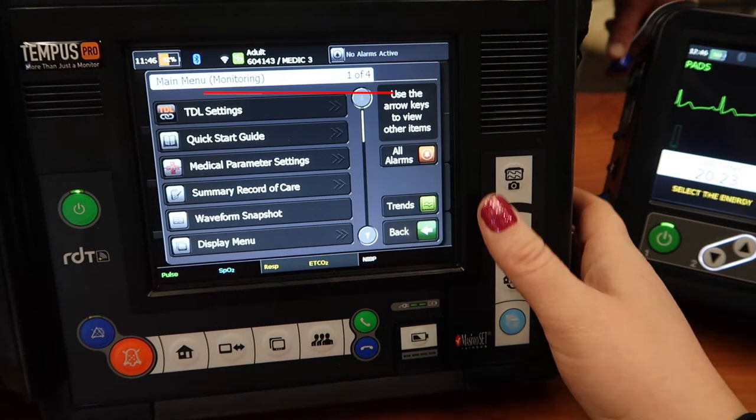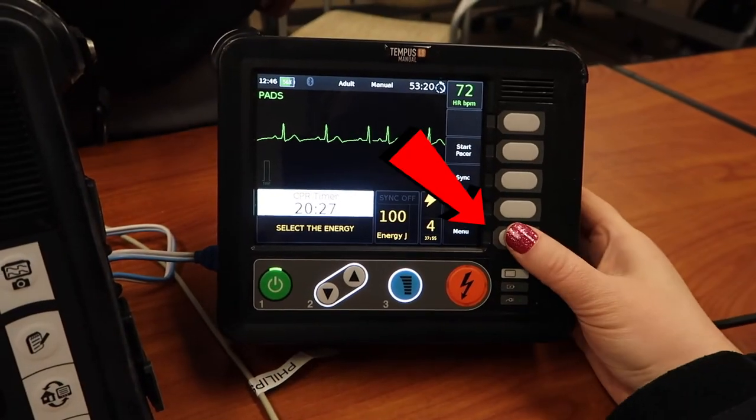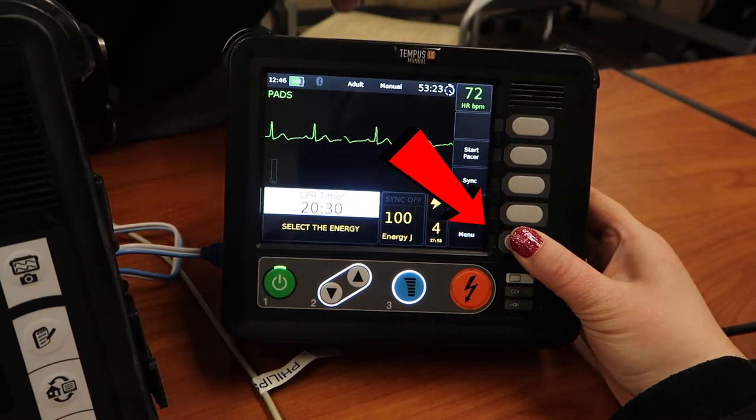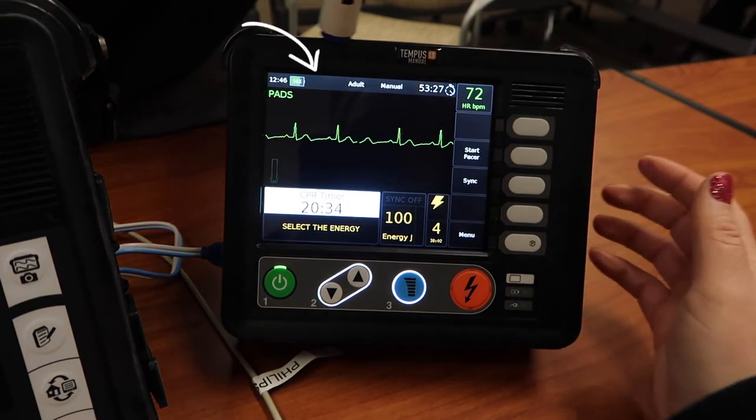Then I'm going to go over to the defibrillator that I want to connect it with, and I press that menu button as well and hold it down. If you take a look in that left-hand corner, there's the blinking Bluetooth light, and if you look on the cardiac monitor it's doing the same.